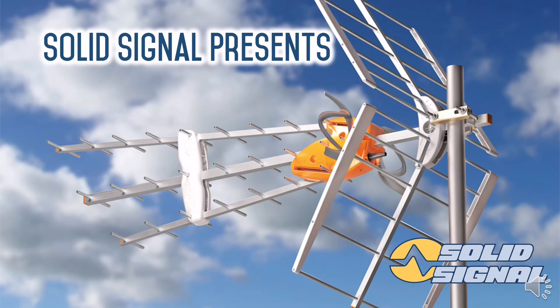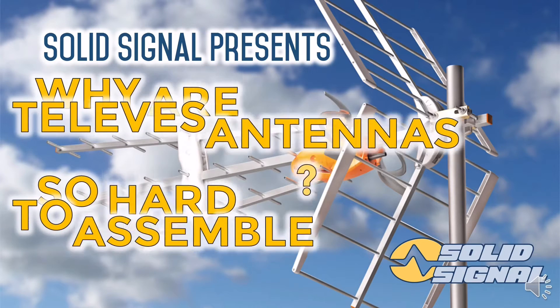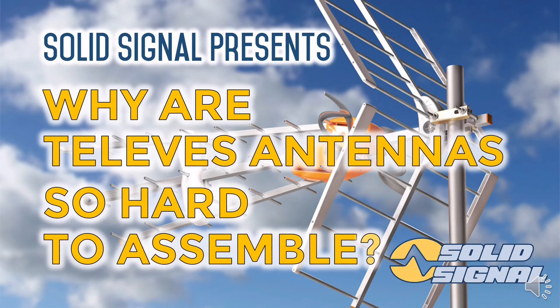Hi, I'm Stuart. I'm the guy who records all those antenna assembly videos for Solid Signal. I have gotten the same question a couple of times from people who have watched our Televez antenna assembly videos — why are Televez antennas so hard to assemble?